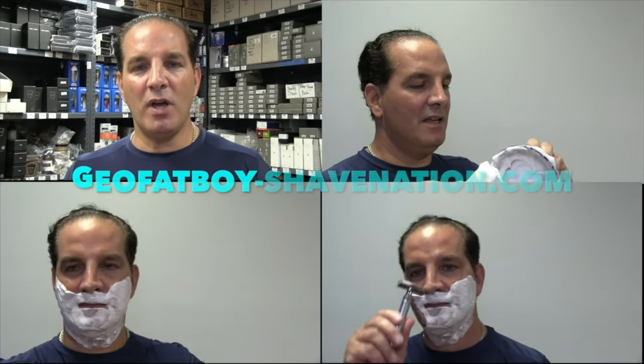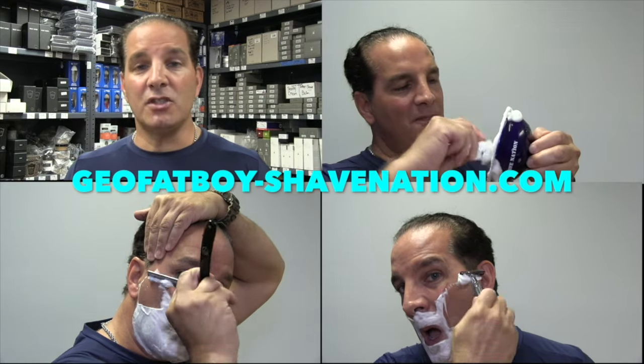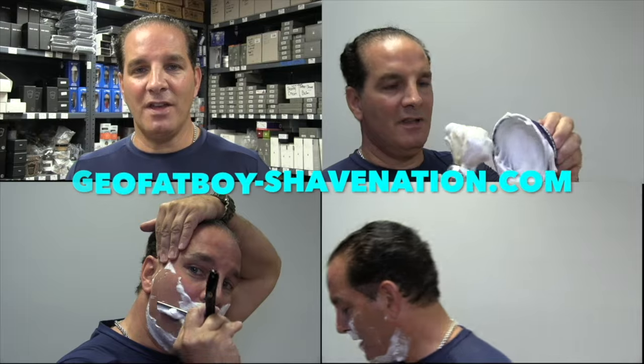Greetings, I'm Geofatboy. I make shaving videos and sell shaving supplies. Visit ShaveNation.com for all your shaving needs. Have a great shave, have a great day! Greetings gents, I'm Geofatboy for ShaveNation.com.